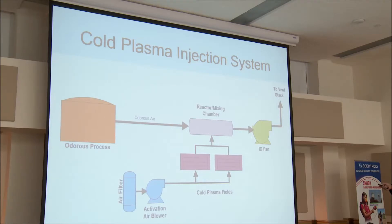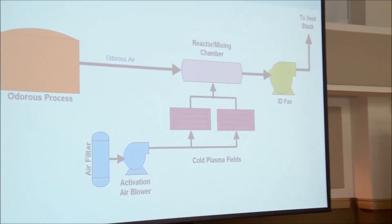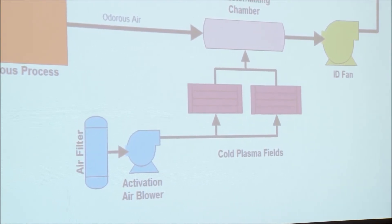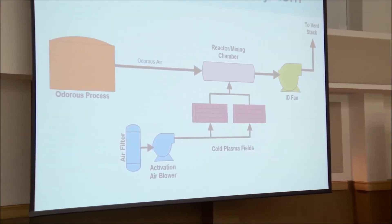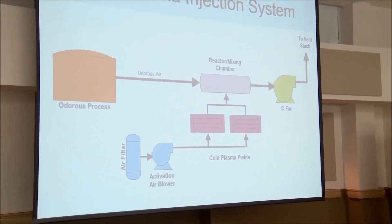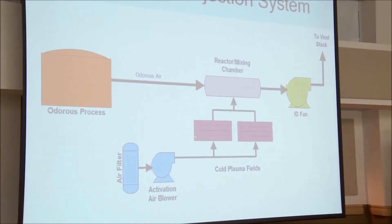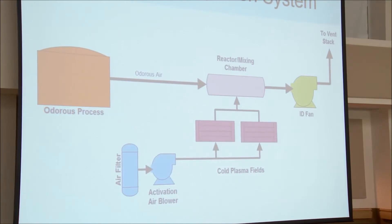Here's a schematic so you can see clearly — your odorous process, your plasma fields. Since it's high-voltage electricity and high frequency, you probably want about a MERV 8 filter. You want to keep big chunks of dust out, and you don't want bugs or flies or insects in there. But it doesn't have to be a HEPA filter — you don't need very high filtering because it's a six-millimeter gap. You just don't want to clog it, and you certainly don't want to put water in it.